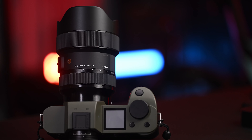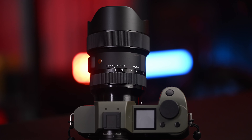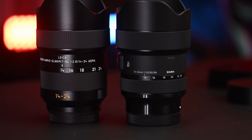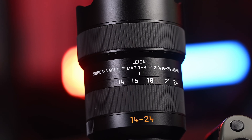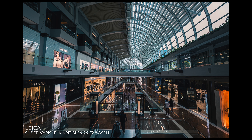This is going to be an interesting video. We're going to be talking about the all-new Leica 14-24 Vario Elmar at f2.8 S lens, but I'm also going to compare it against the Sigma 14-24 f2.8, which many are saying is actually a collaboration between Sigma and Leica. They don't necessarily say this out in the open, but if you look at the specs and the optical performance, you could arguably say that these are one and the same.